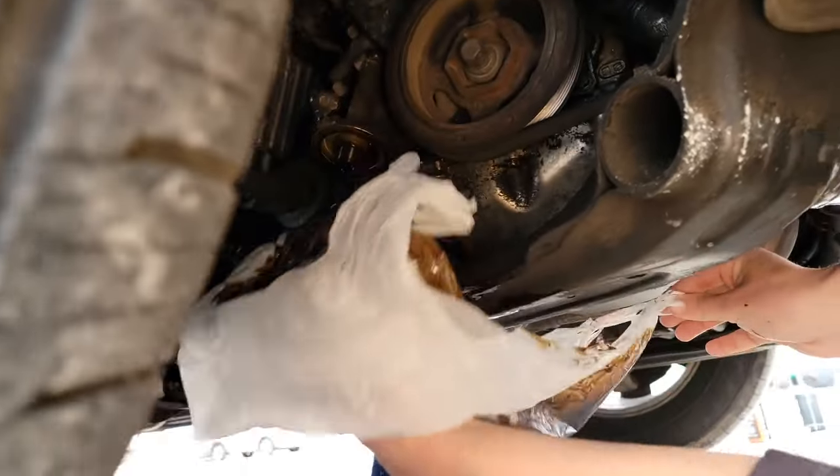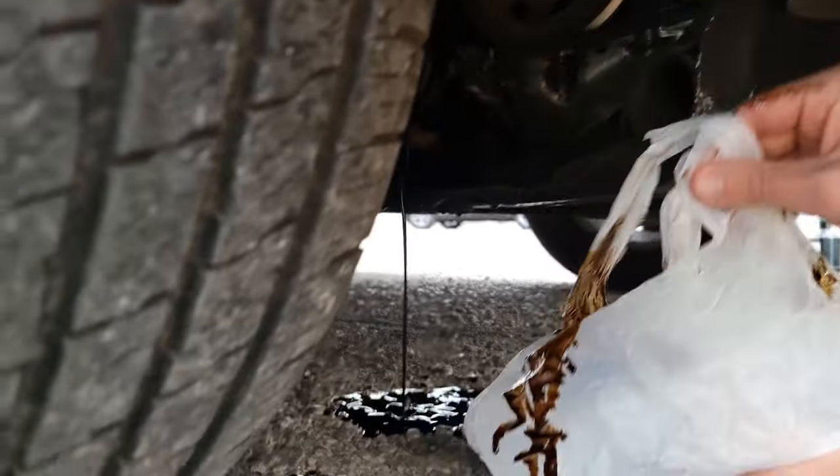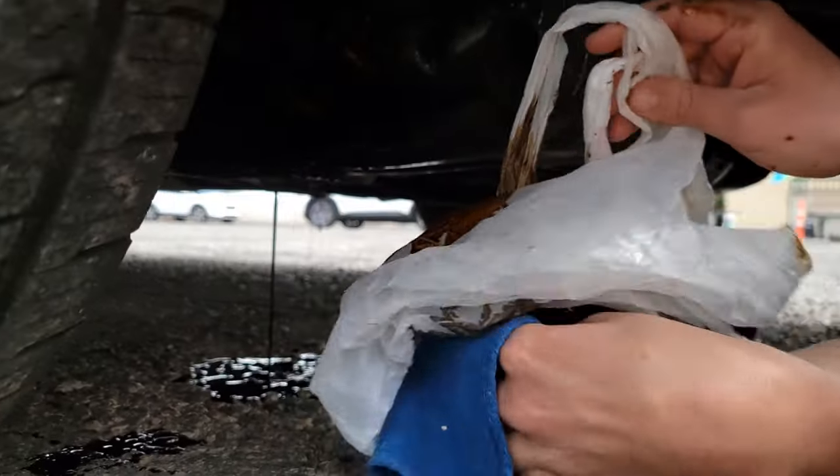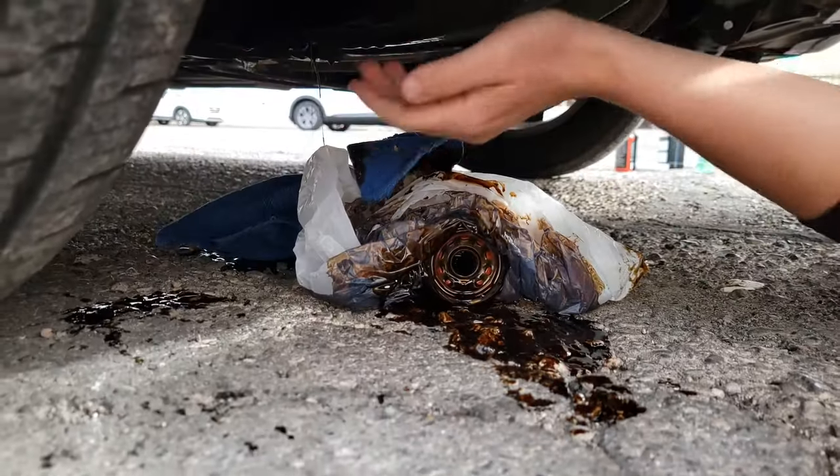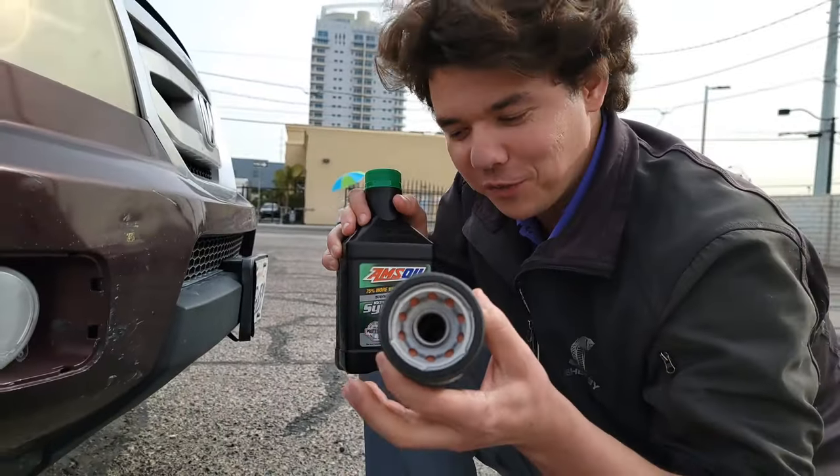And there she comes off. We just drop her straight down — it's right in there, and we're good. We're going to throw that there, wipe that up, and lube up our fresh filter.